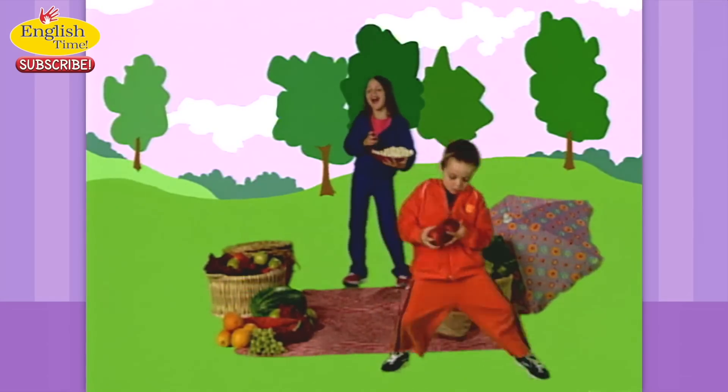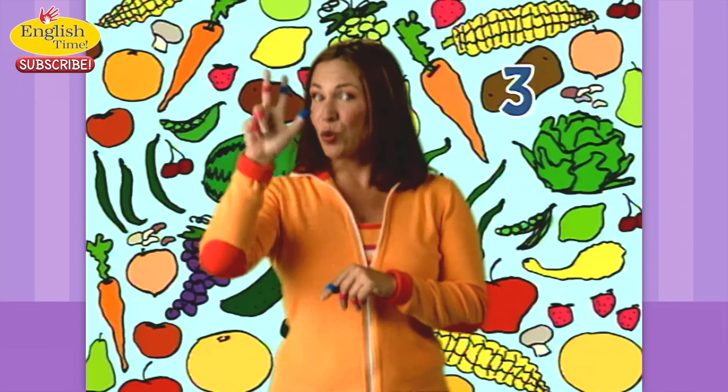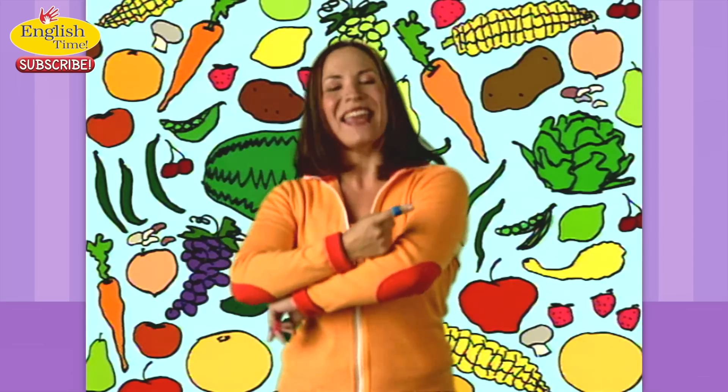We can count them up, and we can count them down. Every day we count around. It's one, two, three, four, five a day. Eating in a healthy way. One, two, three, four, five a day. Five every day.